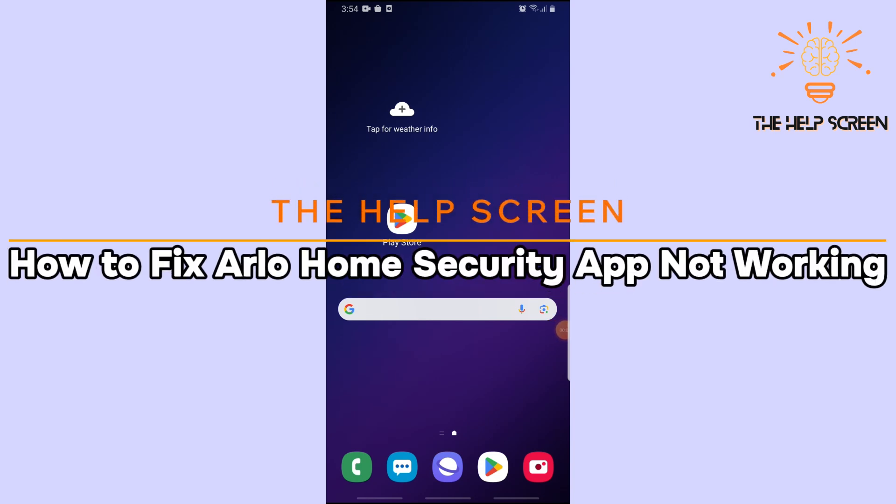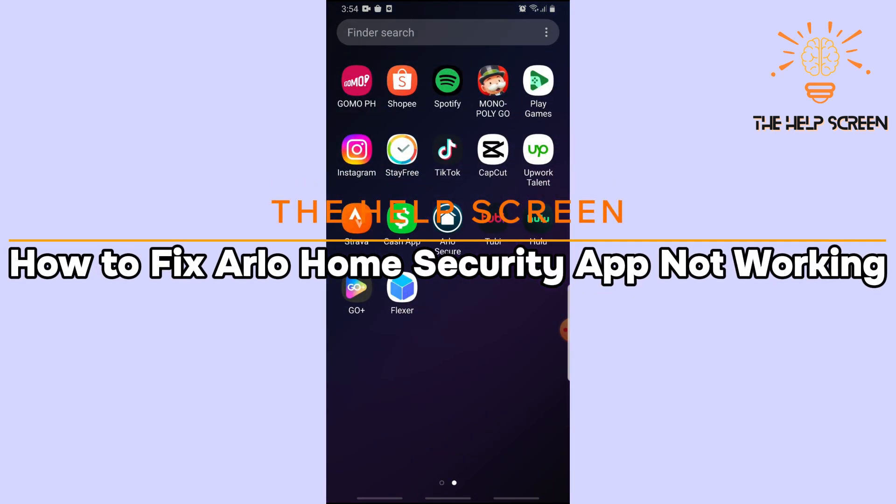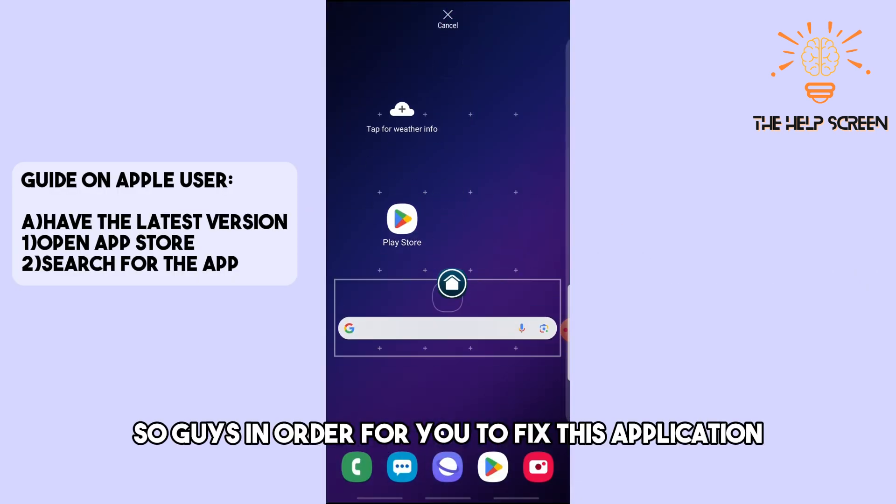Hey guys, this is Help Screen, and this is how to fix the Arlo home security app not working. This is an Android and Apple device tutorial, so follow along.